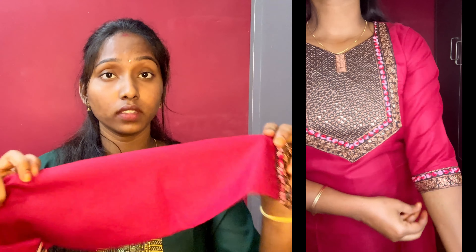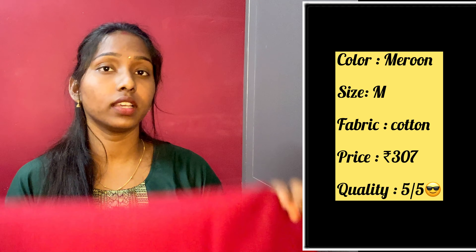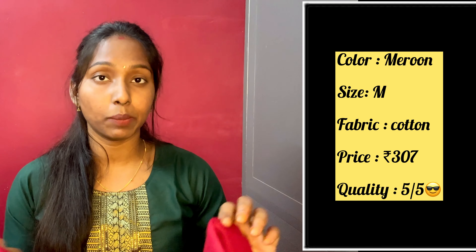The sleeves are three-fourths. The size is M and the fit is correct. The price is 307 rupees. The quality is very good — I'll give 5 out of 5 for this one too. The material, quality, and fit are super.